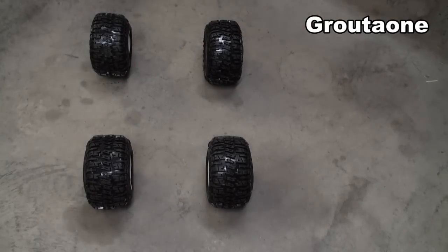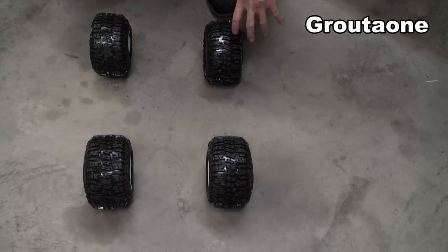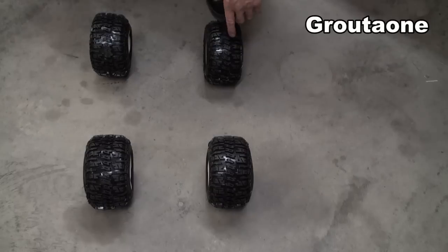I picked up these tires here for the eRevo. These are Pro-Line Trenchers — pretty deep tread — and I think it's going to be a pretty good tire for winter and stuff in the snow.